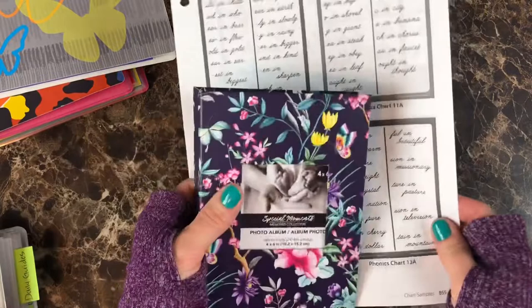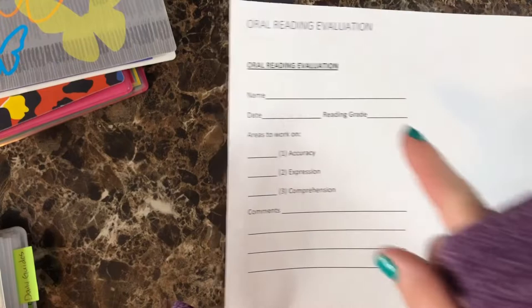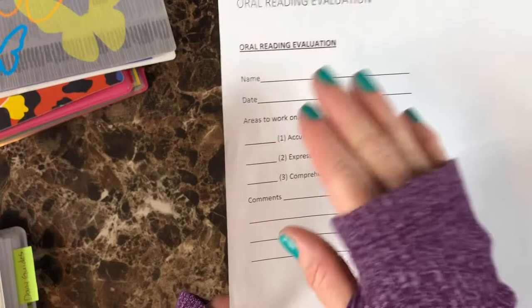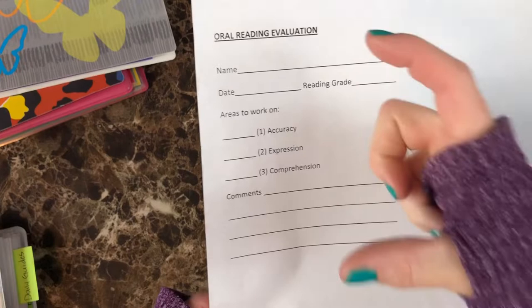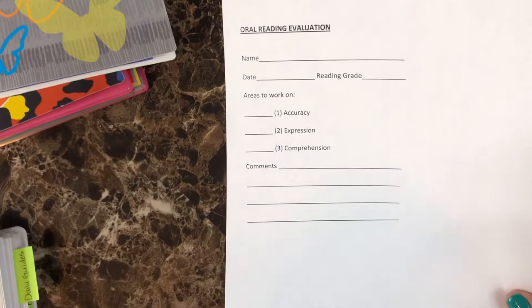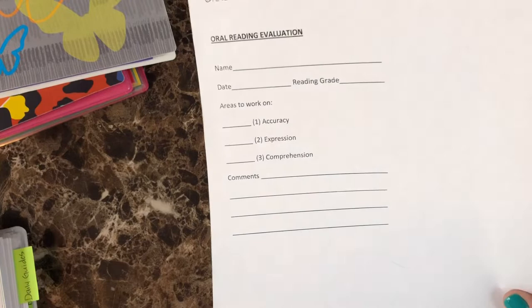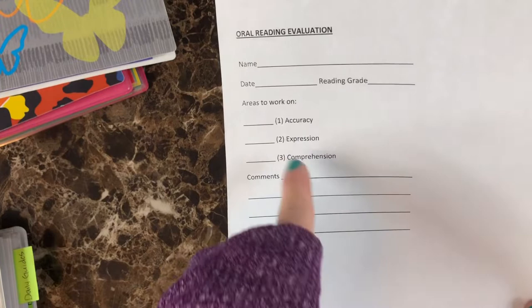In the video manual, in the reading section for grading, there's a little section called 'oral reading evaluation' with information you're supposed to fill out. What I did was retype it on my computer, print it out, and make copies for the year. You're going to use one every week when you do their oral reading evaluation — you put their grade, name, date, lesson number, and grade it for accuracy, expression, comprehension, and any notes. Super convenient and easy.